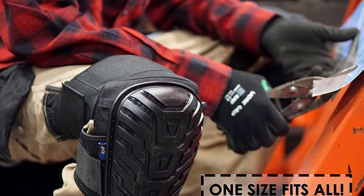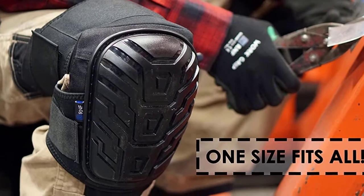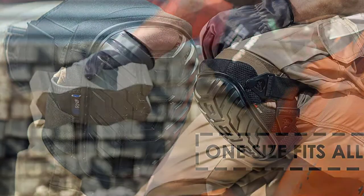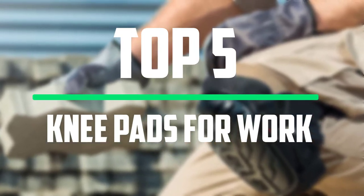Hey guys, welcome to our new video. In today's video we've decided to review the 5 best options for you. We've ranked these products based on many hours of research and testing, and we've picked the 5 best knee pads for work that are available on the market.